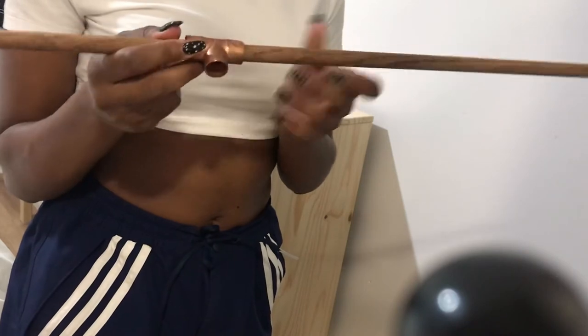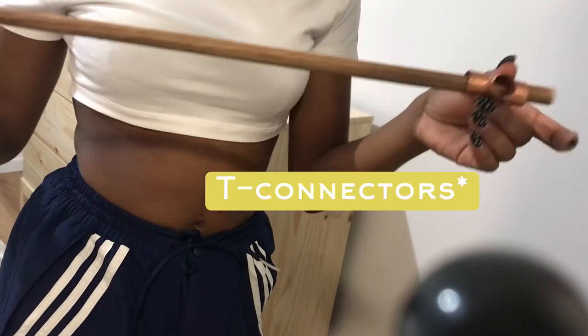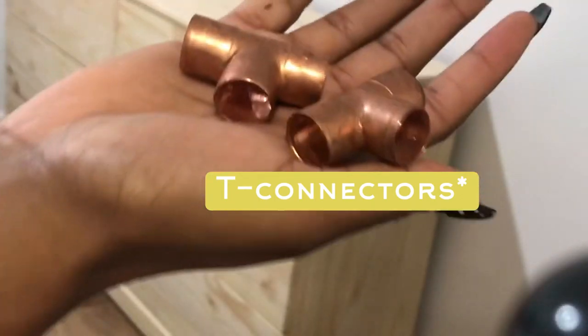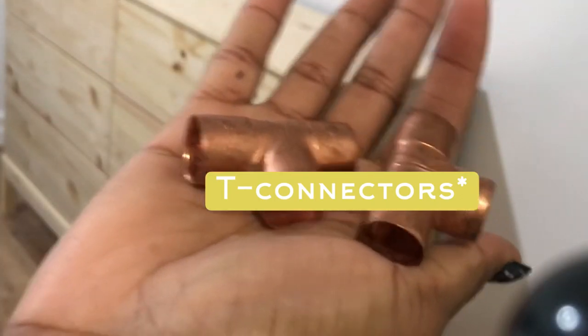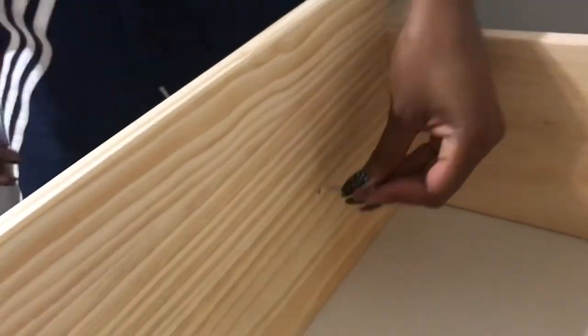...let me get wooden dowels and these t-connectors from the plumbing section — and I'm about to make this fire. People were probably like, what is this girl doing? But this is pretty simple.